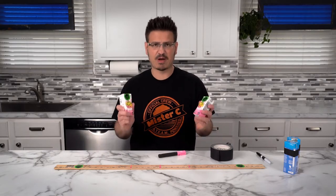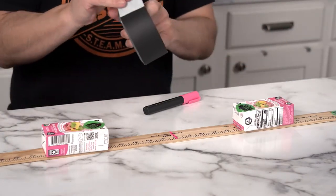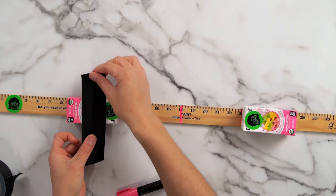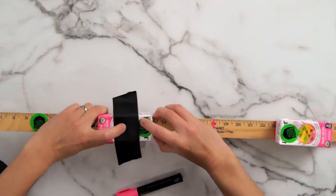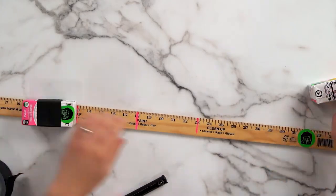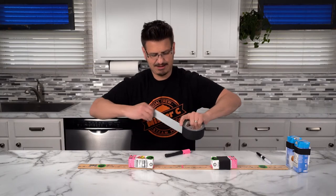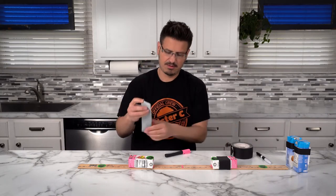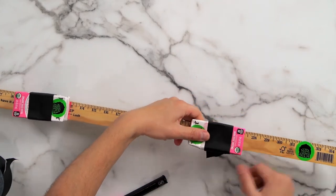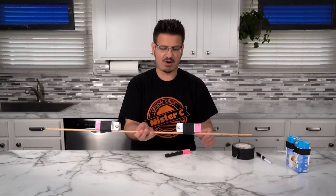Once we have those marked, we're going to take our juice boxes. Your juice boxes may look different than mine — that's okay. We're going to place them right on the mark and tape them down. Get that on there nice and snug. Then we get the other one on here, and now we have our wand.